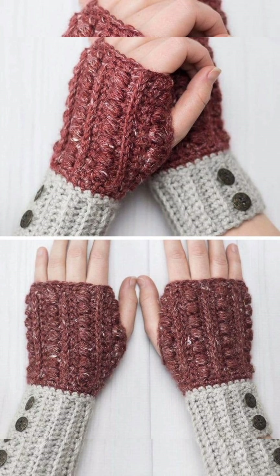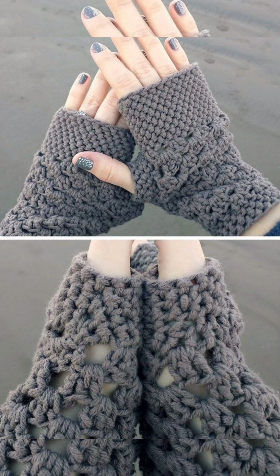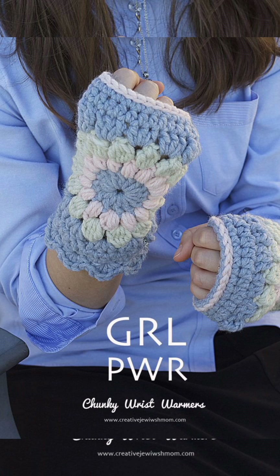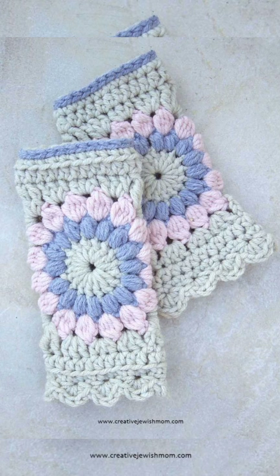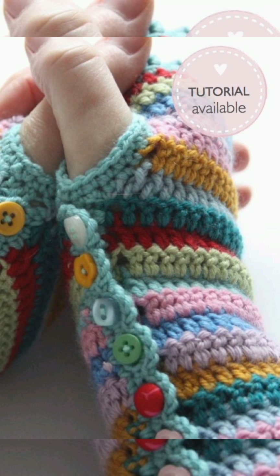Today's video is about a very latest and beautiful collection of wrist warmers or fingerless gloves. These are very pretty and are specially for working women, and they are also available in different designs for men as well. They are very pretty and gorgeous hand knitted crochet gloves.